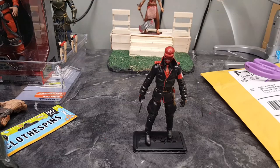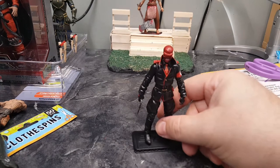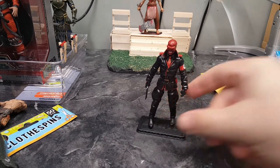Hey guys, welcome back to Lore Creations. Just a quick video — going to cover a couple things. Going to cover a new custom I did. It was more of a repaint than anything, as opposed to a custom.